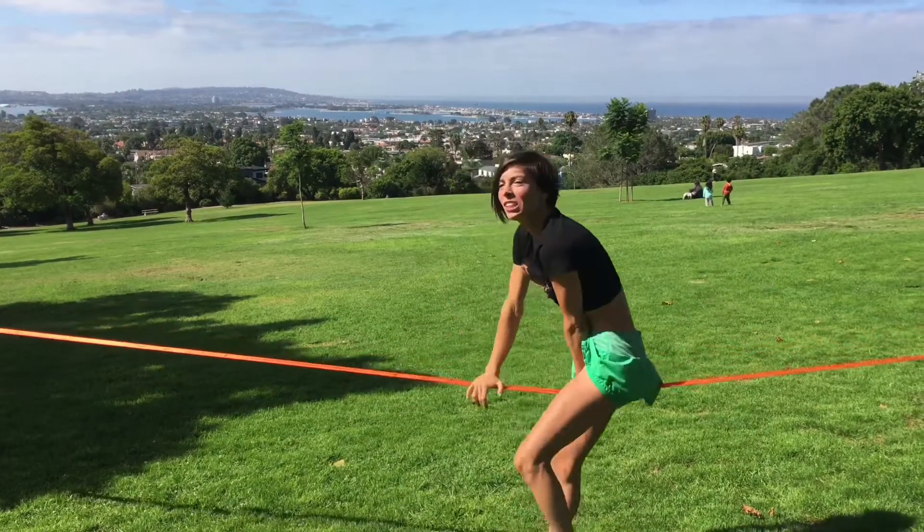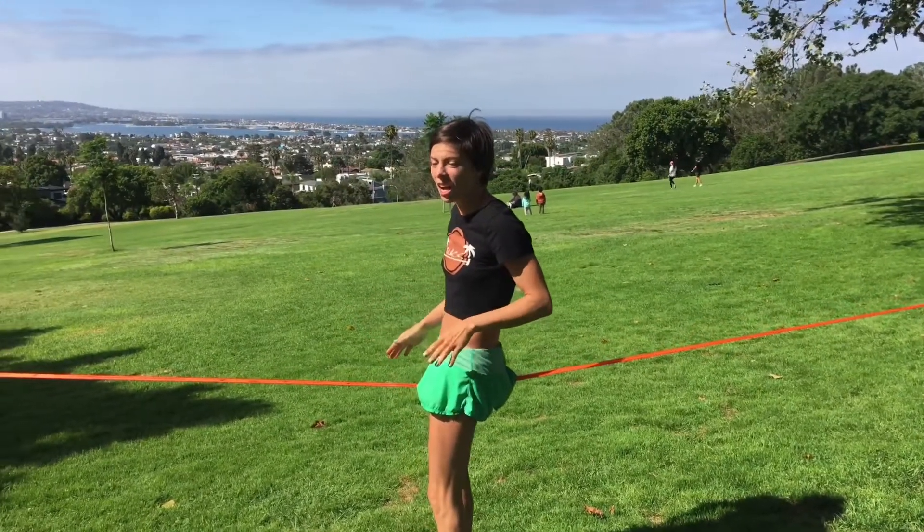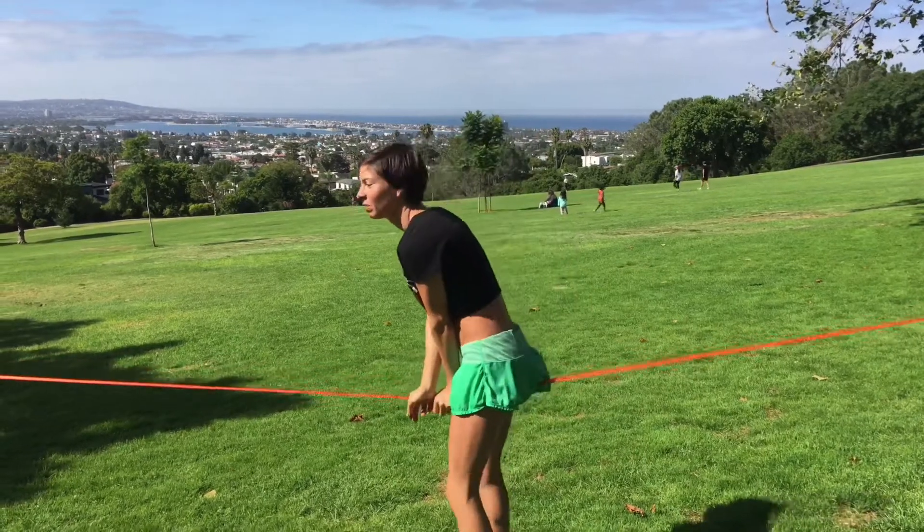So first you want to straddle your slack line and then pick a side, any side. I'm going to pick my right butt cheek.